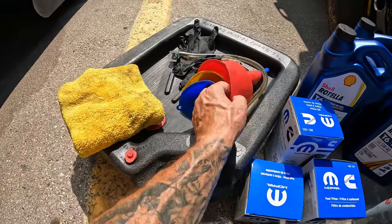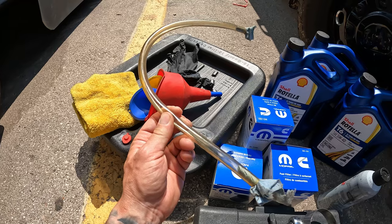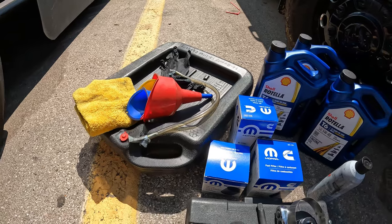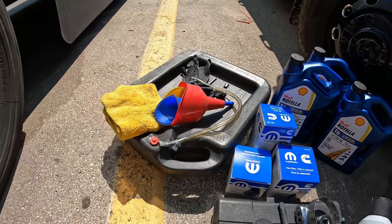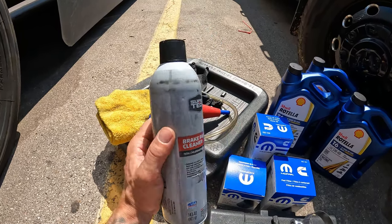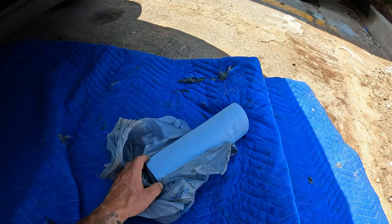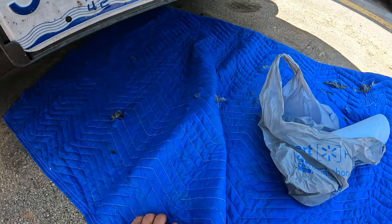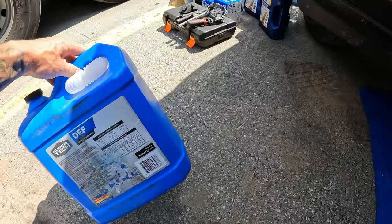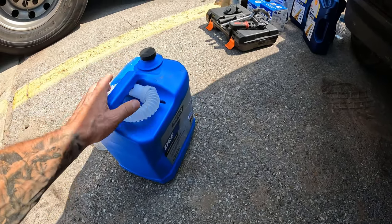You'll also need a drain pan, a shop towel, a couple of funnels. I use a small hose because I have a Fumoto drain valve on my oil pan — it just requires opening the valve and the oil drains out, which is very convenient. I recommend installing one on your truck because it really saves time. Also some brake parts cleaner to clean everything up, shop towels, paper towels, and a blanket so you can lay on the ground and not get as dirty. I'm going to use an old DEF bottle for the rear fuel filter draining so it doesn't splatter everywhere.